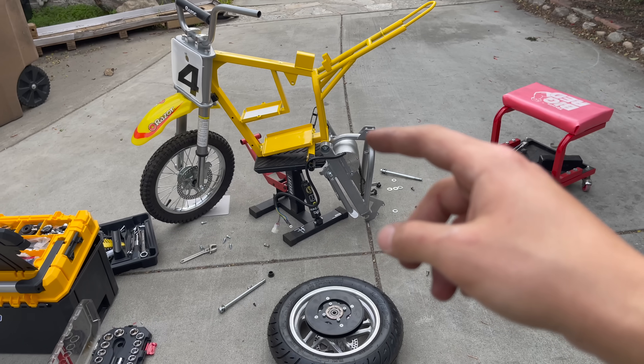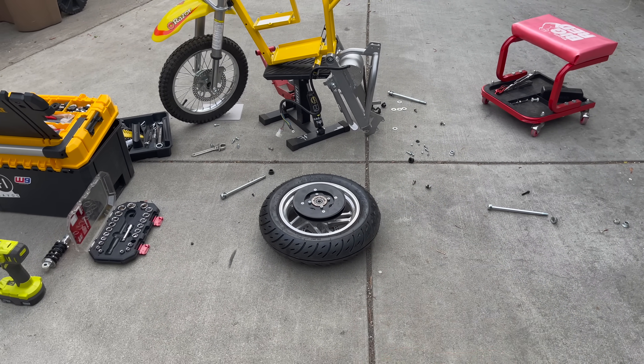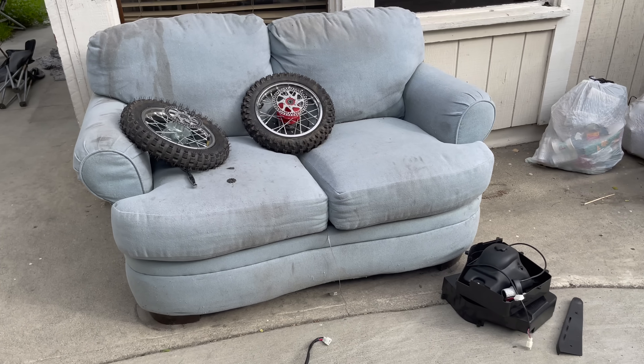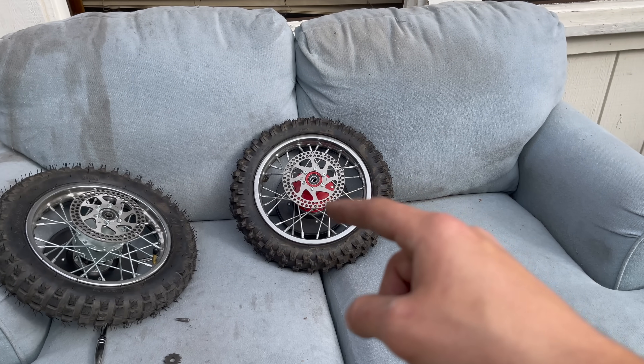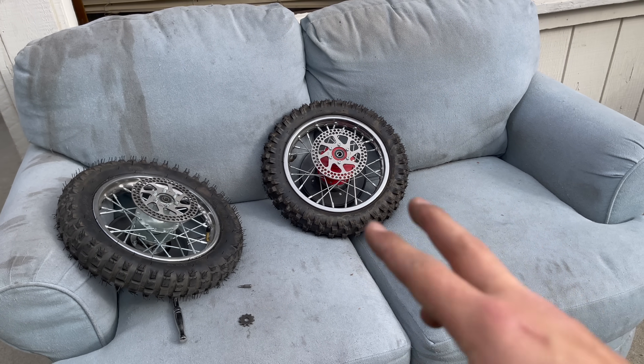So we got the motor on. I'm trying to throw on the Supermoto wheels but it looks like I need a couple spacers that I don't have, so I'm going to save that for another video. Instead, I'm going to throw on these upgraded off-road wheel sets that Razor also sent me, so this will be more of a dirt bike for this first iteration.